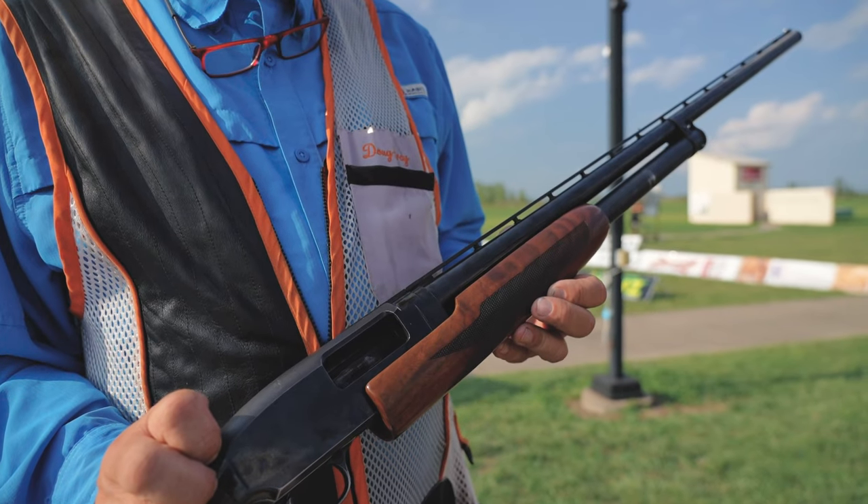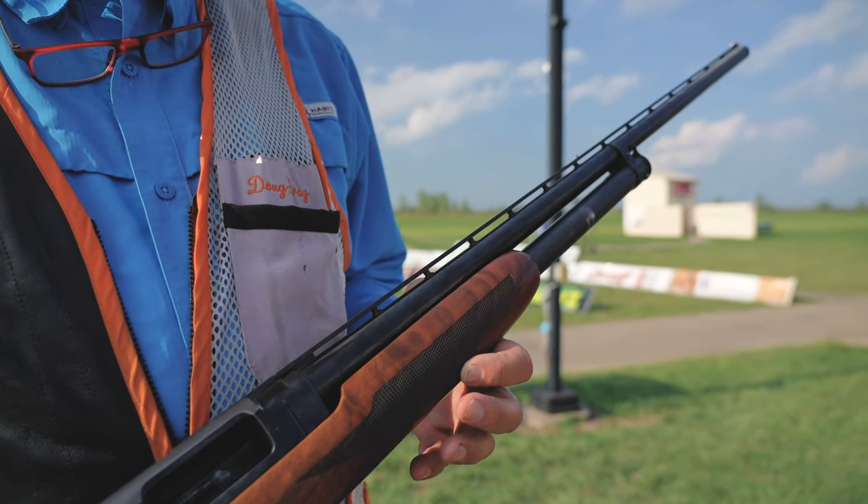I grew up shooting Model 12s. My dad bought me my first one in 1970 — actually bought me my first one when I was nine, a 20 gauge, for my first trap competition in 1970 with Gene Sears. We shot it for years, then somebody came into my store and wanted to sell me this one. It's the 1957 original with Hilmer Wood. It fit good, has a release trigger, and I love it.